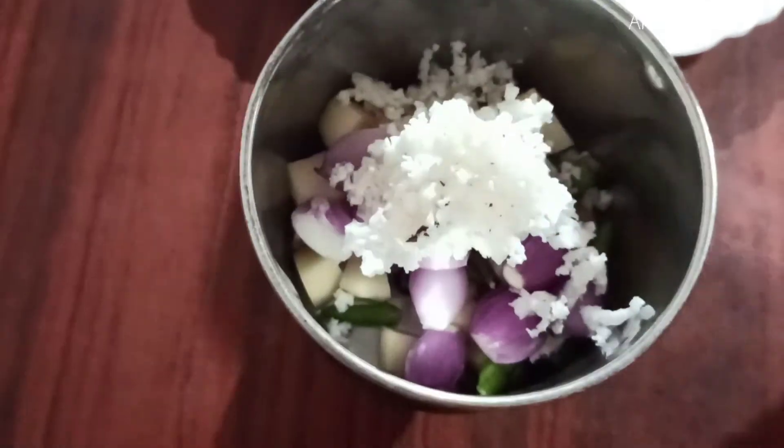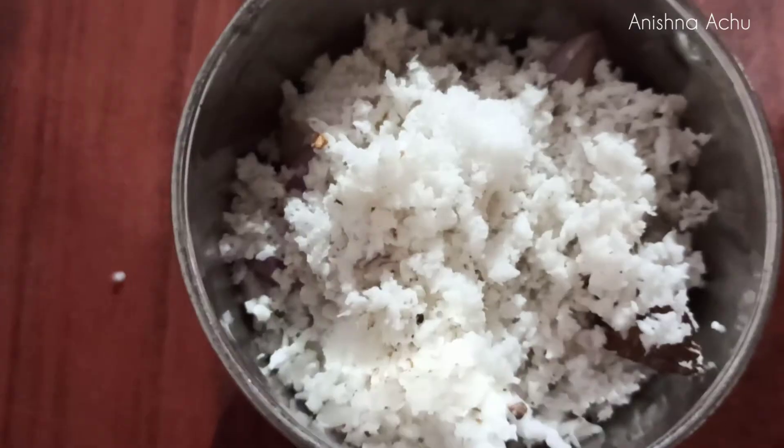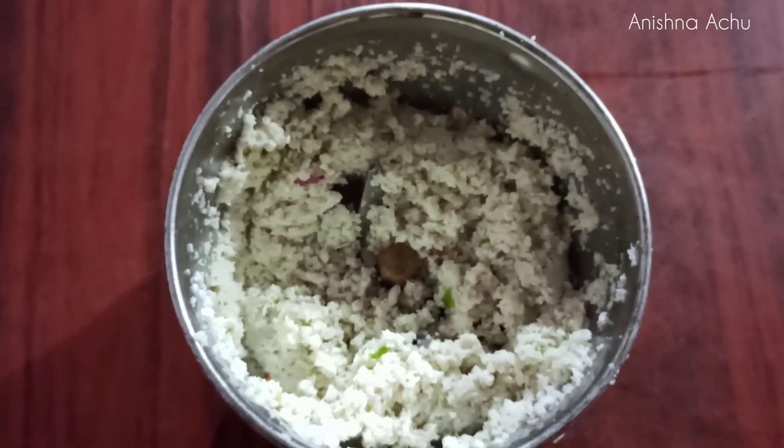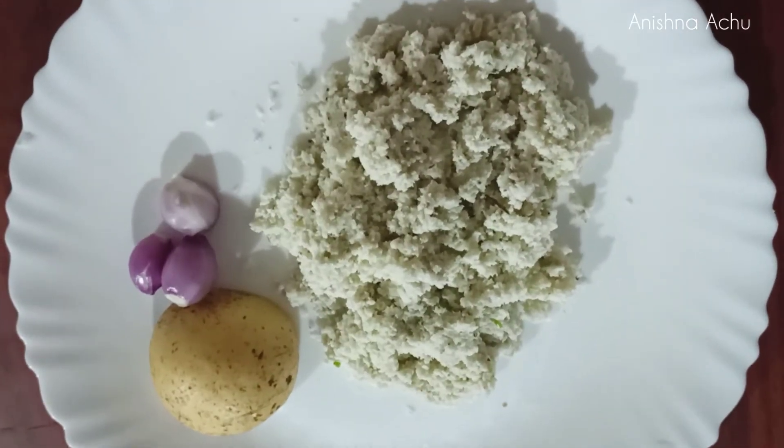Now we need to make the additives, only in a small amount of milk. We need to serve it on a plate. Now we are ready to cook it.